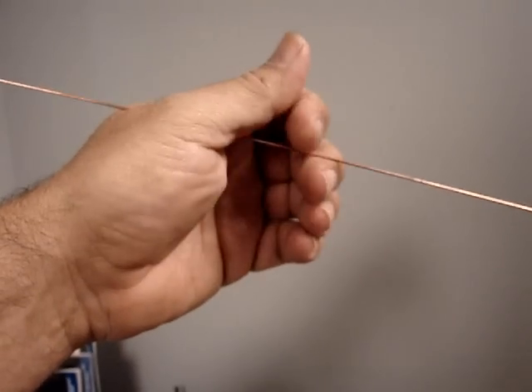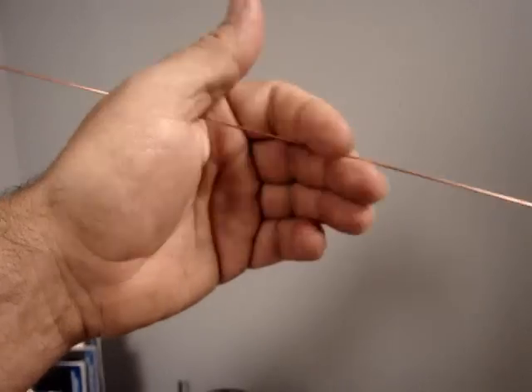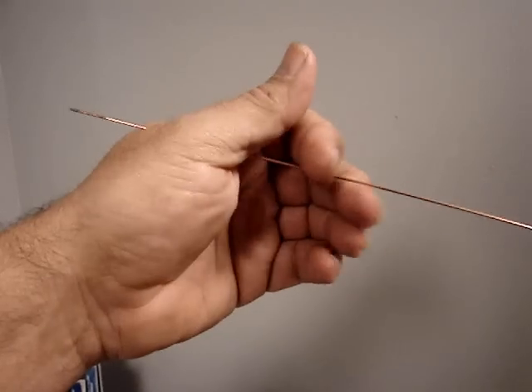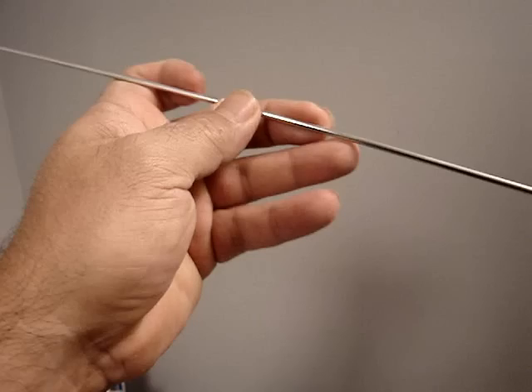If you need to go a little bit faster, it works really well as you can see right here. You can pump a lot of wire into a weld if you're into production welding using this little technique.